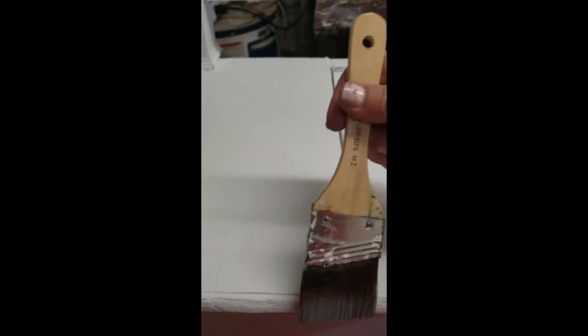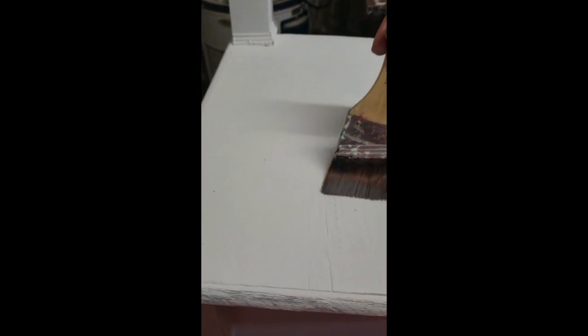Heavy light, heavy light as you're stroking. If you're doing a large piece like this, change the pressure of your brush on and off so that it varies. And to make sure that your piece doesn't look like it has stripes on it too.